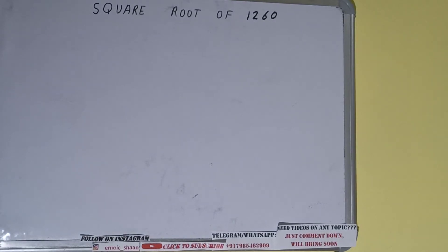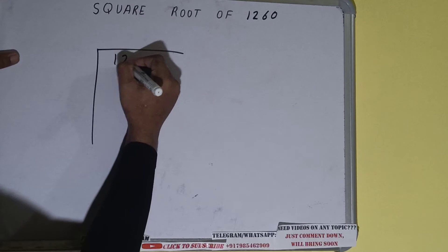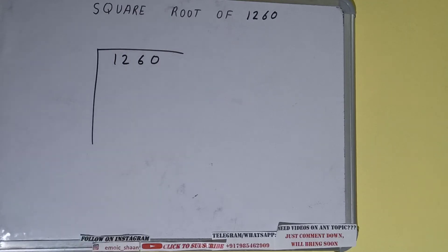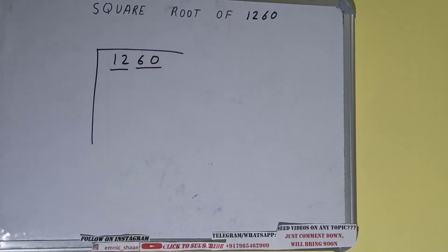Hello friends, in this video I will be helping you with the square root of the number 1260. So first of all we need to write the number and form pairs from the right hand side. One pair can be this and one pair can be this.